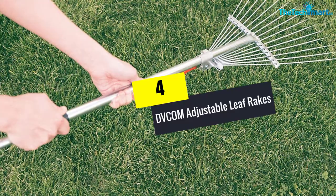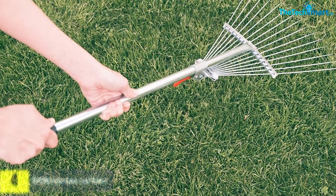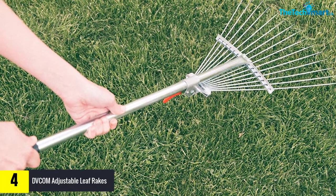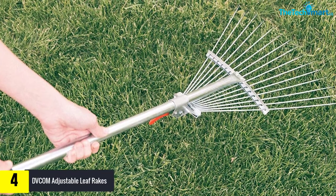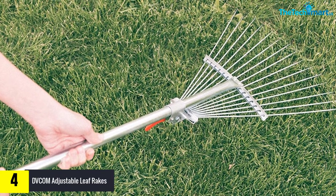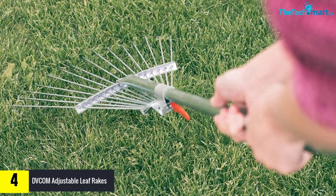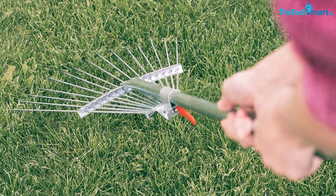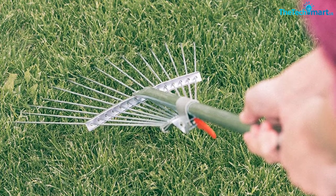Moving on at number 4, we have the DVCOM Adjustable Leaf Rakes. If you've been looking for the best quality leaf rake that comes with the best durability and can be used for years without breaking down easily, this product will be the best option. It comes with a heavy-duty metal rake and aluminium handle which is super sturdy and will work perfectly to rake up leaves as well as any other debris without ruining the plants in your garden.